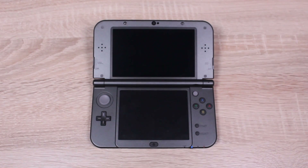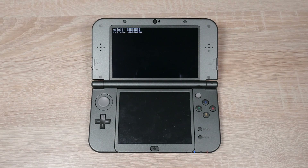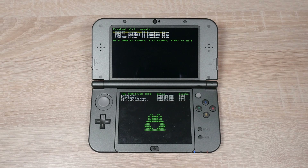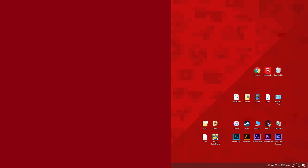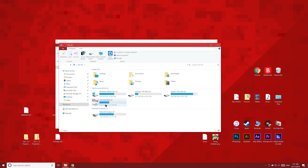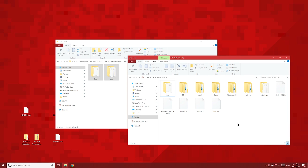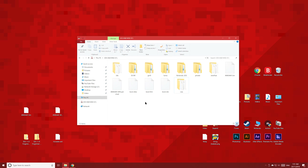Next we have to restore our DS Download Play. To do this, open up FrogTool and choose the 4th option, Restore Clean DS Download Play, then press A. Now power off your 3DS and put the SD card back in your PC. Open up the Part 2 folder and copy these two folders to the root of your 3DS's SD card. Then eject the SD card and put it back into your 3DS.